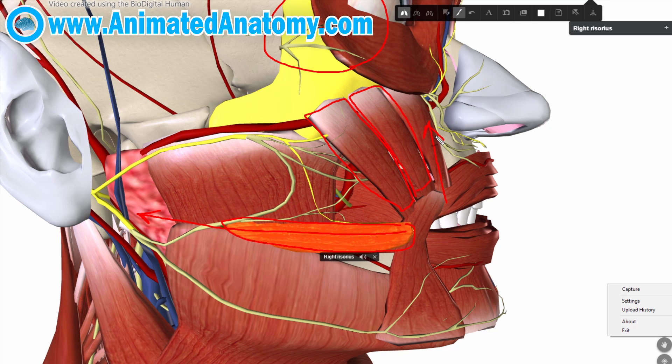The zygomaticus muscles lift the upper lip, and the crow's feet around the eyes are created by the orbicularis oculi muscle. When expressing concentration, sadness, or anger by pulling your eyebrows together, you very often also depress the corner of your mouth, and you do so by using the muscle called the depressor anguli oris.